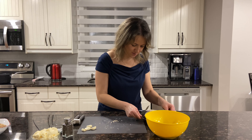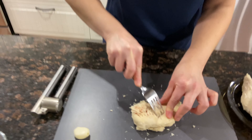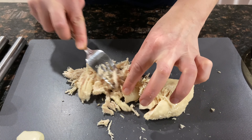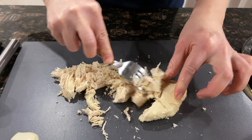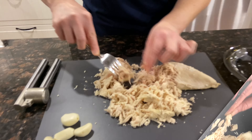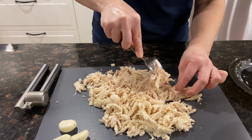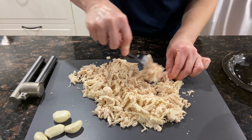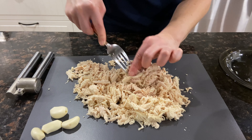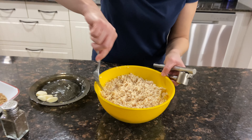My chicken is ready now — it's all well cooked. All we do is shred it with the fork. You can do it any other way you would like to. Some people even mix it with a mixer to make it even. This is what we have — all the chicken is ready, nice and shredded.